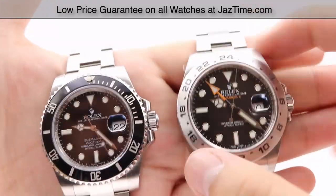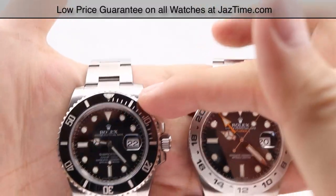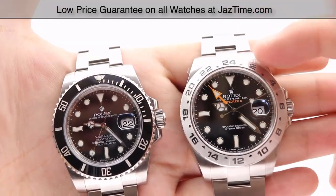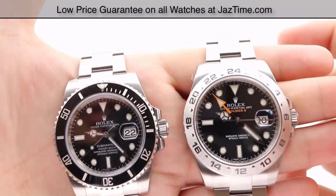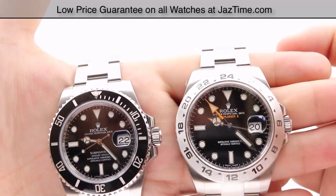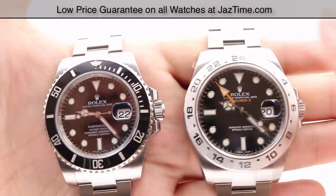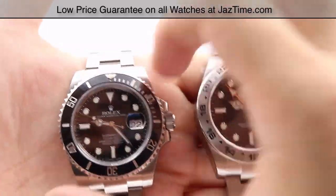The functions of each bezel differ significantly: on the Submariner, the rotating bezel is used for tracking elapsed time, whereas on the Explorer 2, the fixed 24-hour bezel is used for tracking a different time zone. You can check out how each of these features works in their individual watch videos on our YouTube channel.